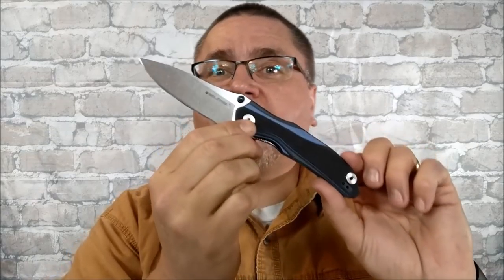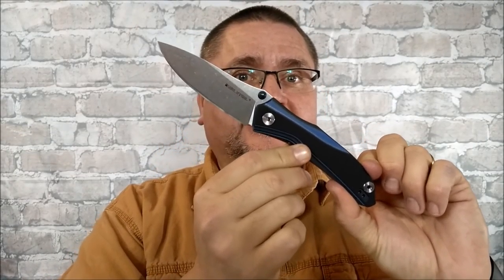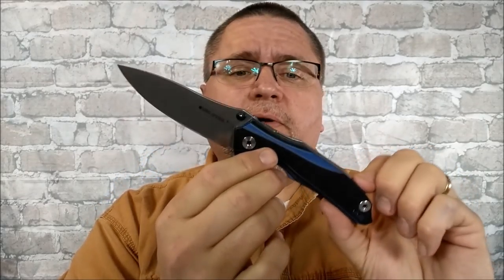Hey folks, it's Jake here at Canadian Cutting Edge. Today we're taking a look at another knife by Real Steel. This is the E802 Horus. This knife has been out for about a year, and I'm finally getting around to reviewing it.